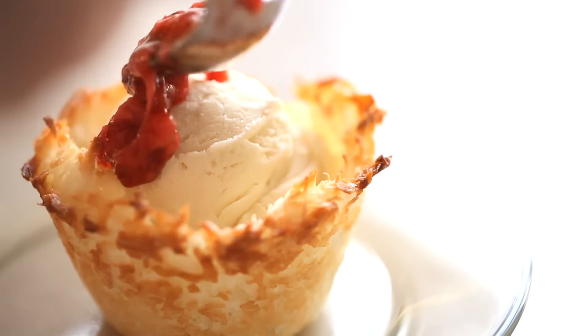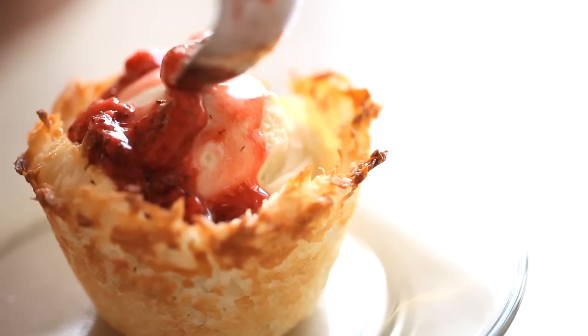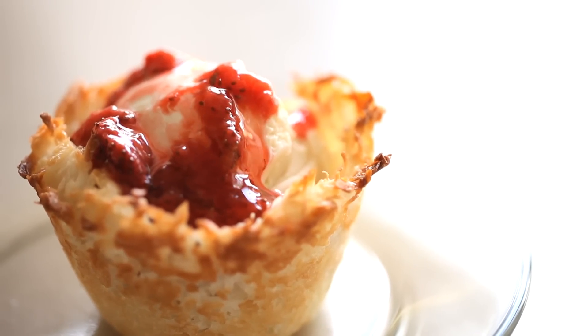Today I'm going to share with you one of my favorite desserts for entertaining. It is my coconut almond ice cream baskets. They're easy and delicious and they look so elegant. When you entertain, it doesn't matter if you give people a bowl of pasta — if you come out with an elegant looking dessert, people think you are a domestic goddess, and this is the perfect dessert for that.